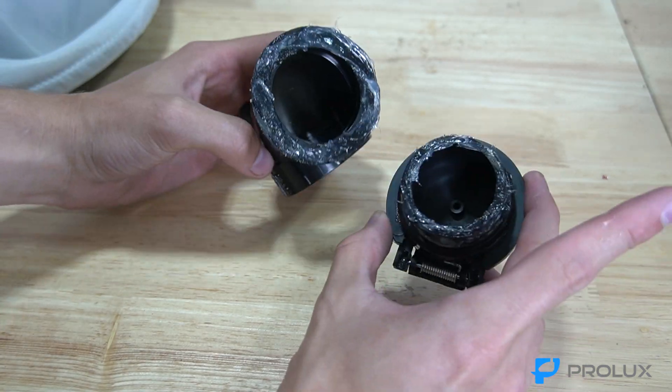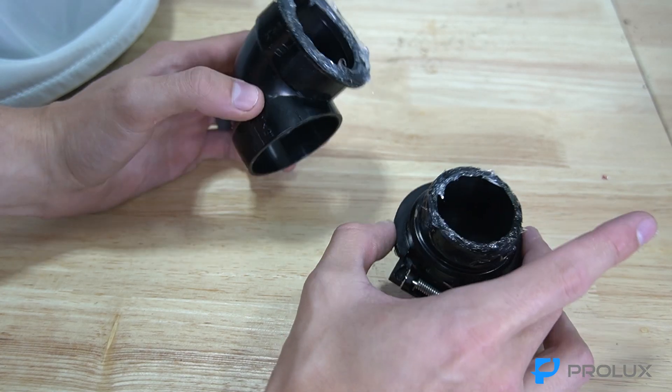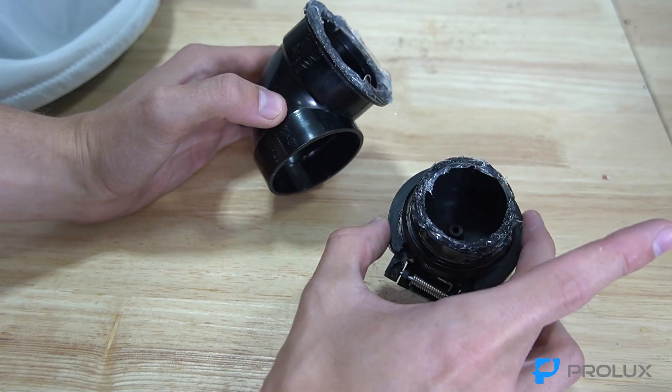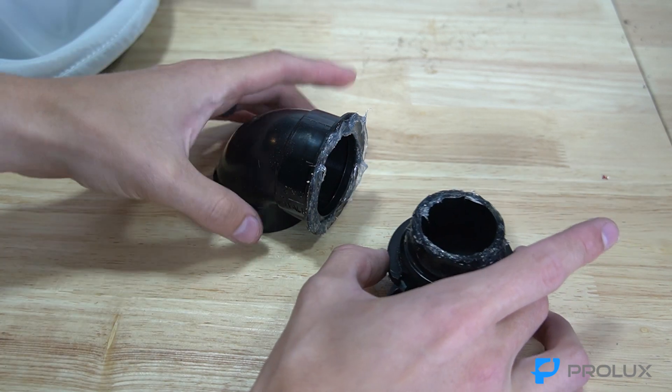Here's what mine looks like — yours might be cleaner, yours might be messier. Now that we've got some silicone sealant on the elbow and the flap, we're going to reconnect it to the rubber grommet at the front of the central vac.